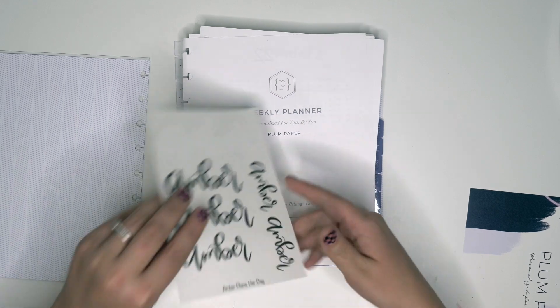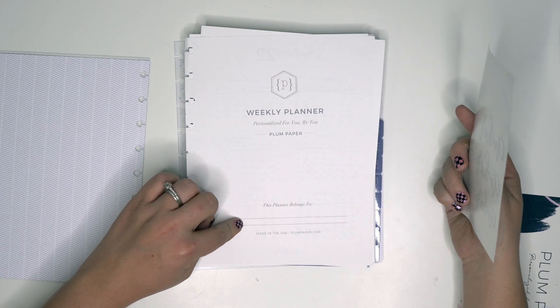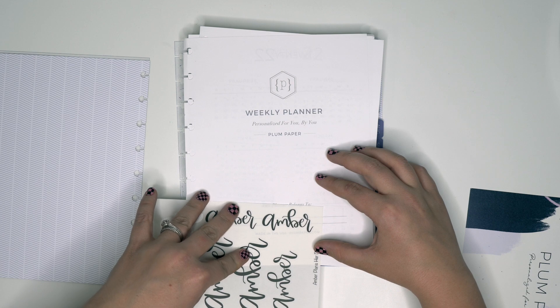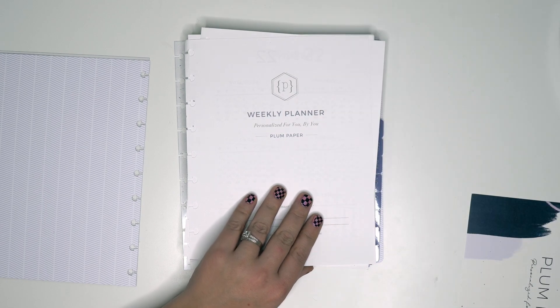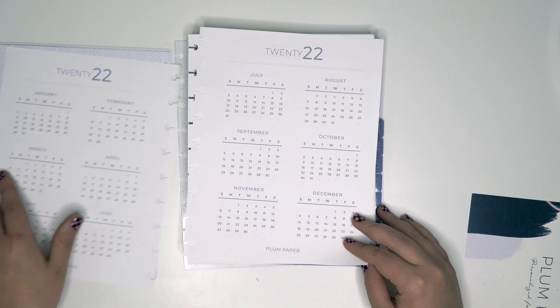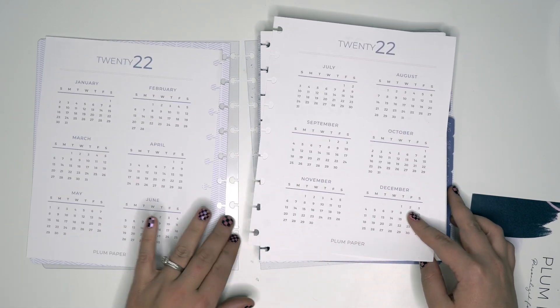I could put a bigger one up there, but then it says 'This planner belongs to' — I might have to think about it. I like the small size here but at the same time I want it bigger. I'll have to think about it. Let's make sure we can see everything — here's our 2022.